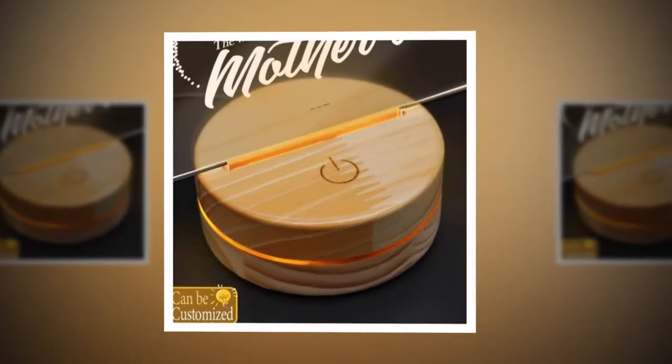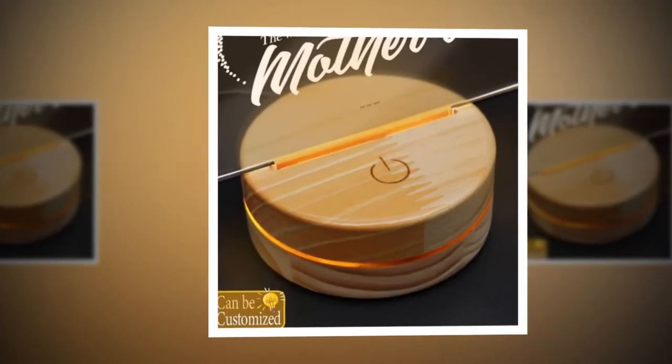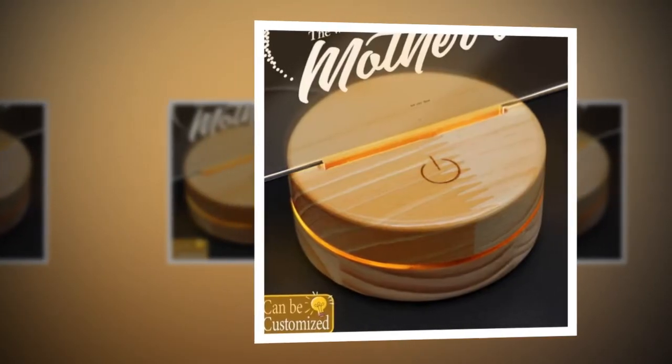Crafted from high quality materials, including wood and mica, this lamp is built to last. Treat your mom to a gift that combines style, functionality, and a touch of technological magic this Mother's Day.